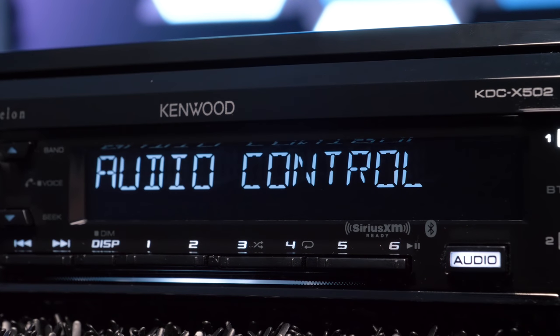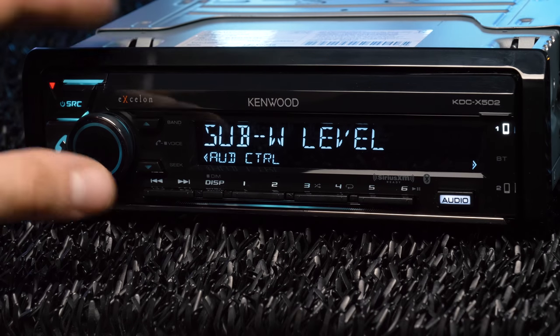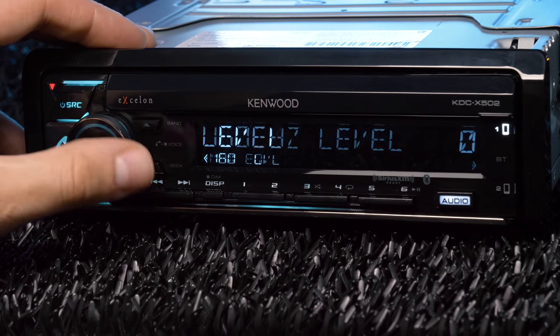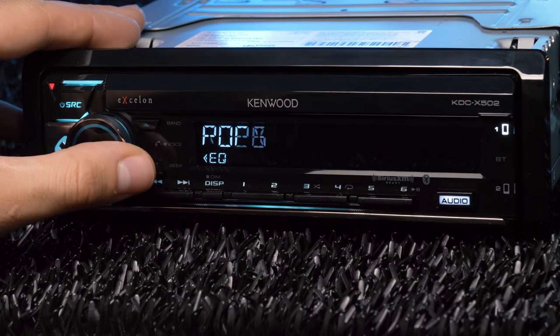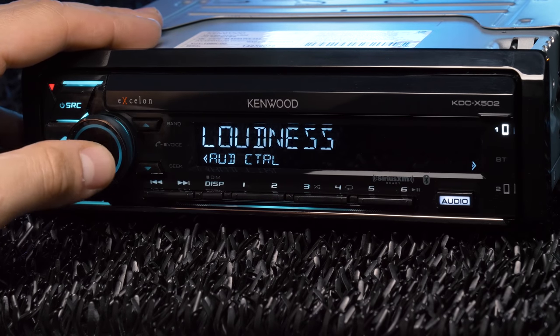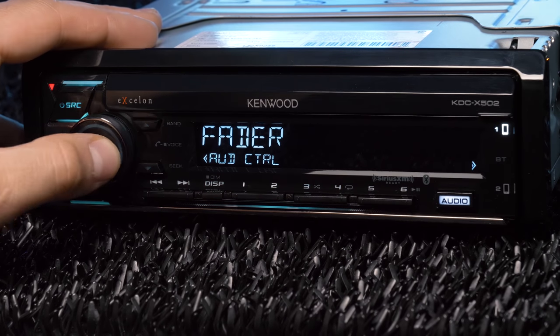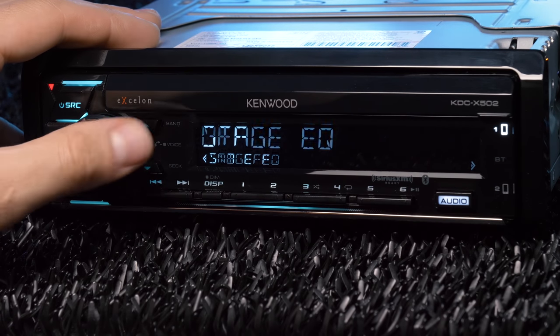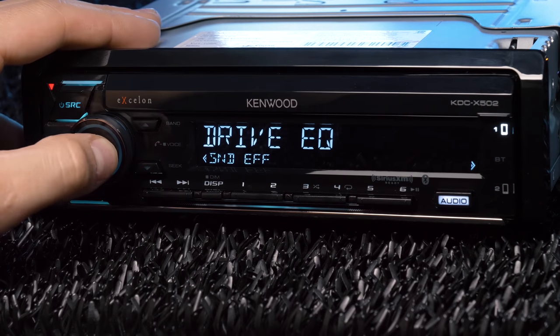The audio settings are uniquely accessed with the audio button rather than through the menu. The audio adjustments include subwoofer level control, a 13-band customizable equalizer, preset EQ, bass boost, loudness, fader and balance, sound realizer, stage EQ, and drive EQ.